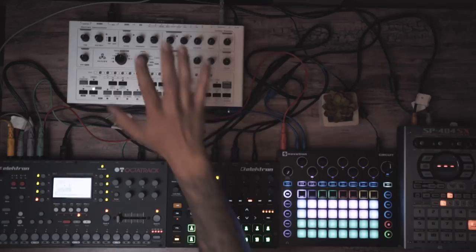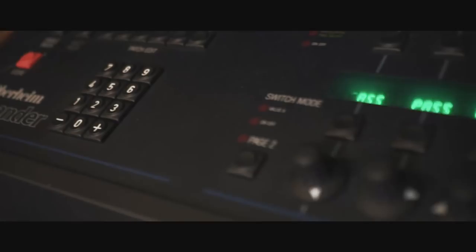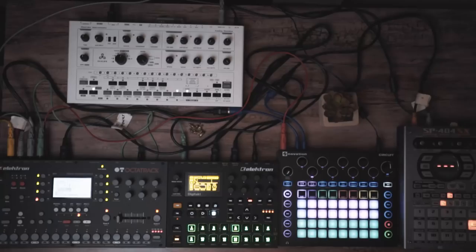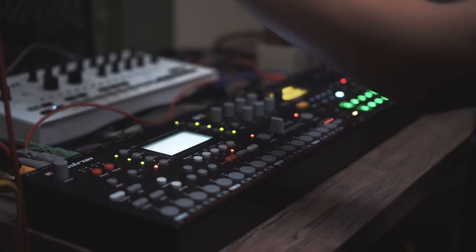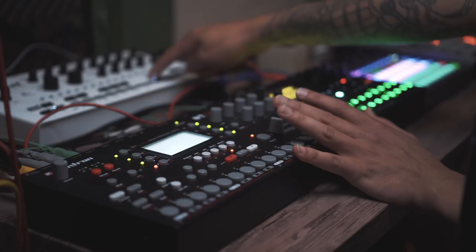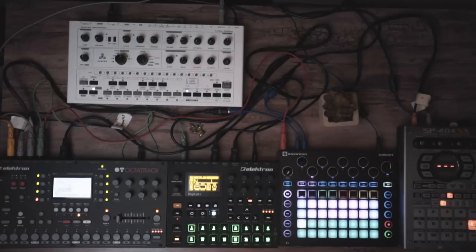I know this looks like absolute spaghetti — it's only because I had another synth up here, my Oberheim expander, but it started detuning last minute. I've tried a bunch of different setups and this one ended up working out pretty well. My usual setup usually consists of the Octatrack and the Circuit, but I recently decided to get the Digitec. I've also done a live set with just the Circuit and the SP-404, which ended up being really fun and simple — I'll leave a link to that video.